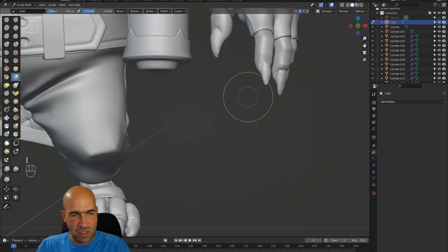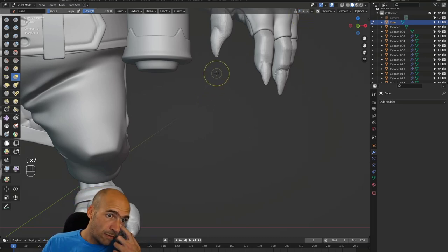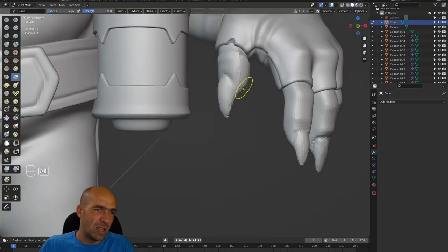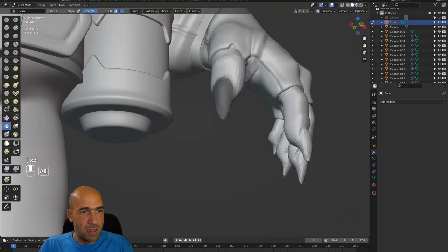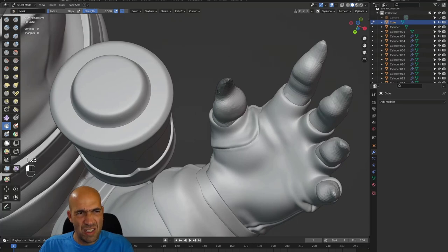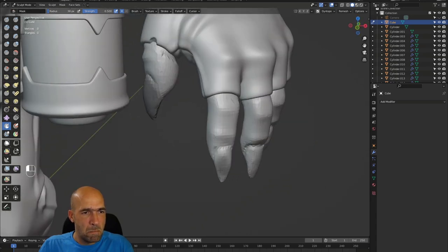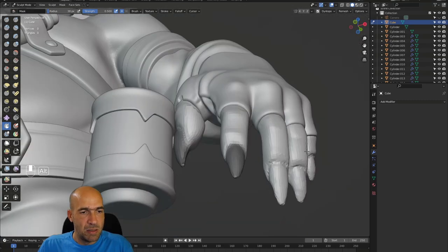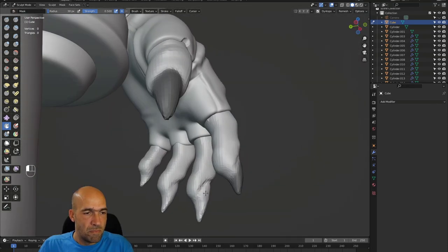Since I'm in sculpt mode, I can start to mask the nails and try to separate them. There are probably other ways of separating them, but I will separate them with the mask. The other way, of course, is to go to Edit Mode and separate them by selecting the polygons directly. I'm sure there are other ways I haven't explored yet.